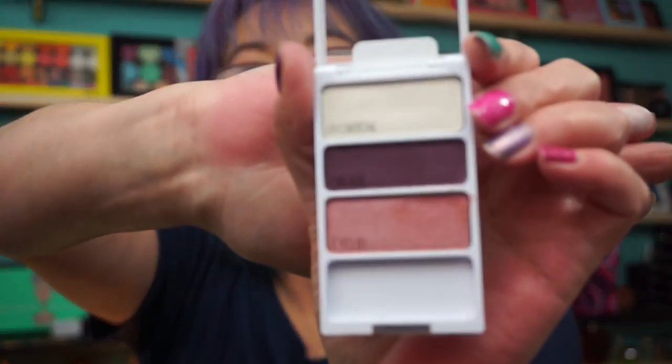I'm also testing a new foundation today and I'm really not feeling it — I'll show you that one in the next video, the Ulta haul of course. Then we have Heart and Heavy. Not a lot of payoff in the brow bone shade. The crease isn't bad.